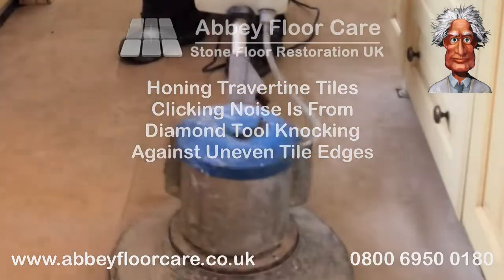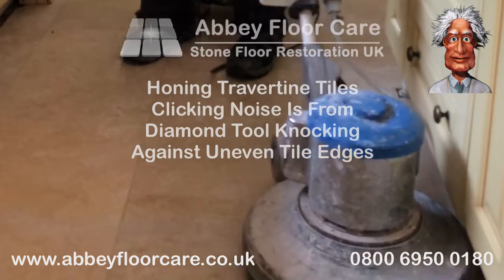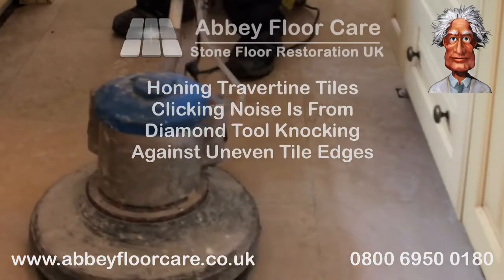The honing process is used to give the surface of the travertine tiles an even appearance across the whole floor. The clicking sound you hear is a result of the diamond tooling knocking against the edges of uneven tiles.